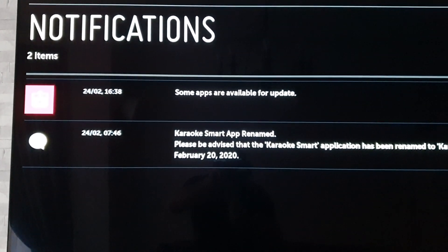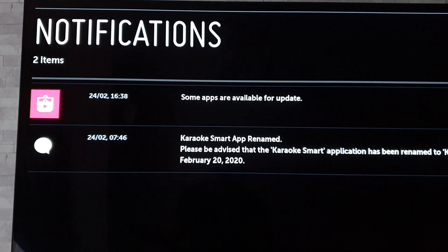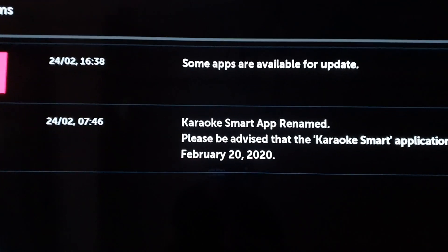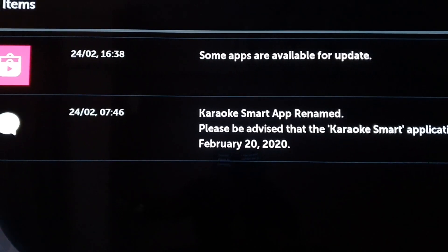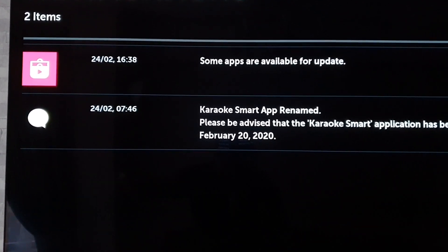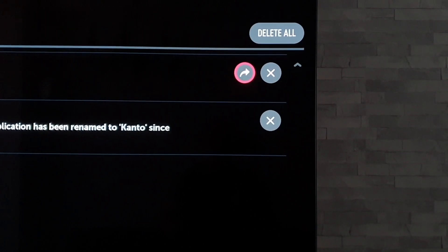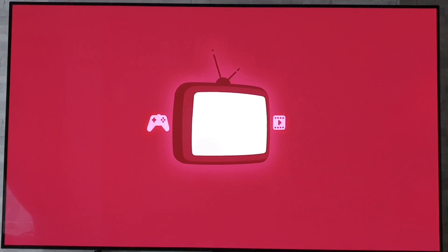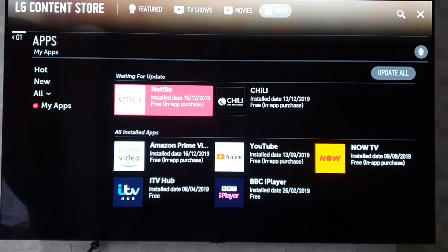If there are any notifications and app updates they will pop up in there, which is nice and easy. You haven't got to go messing around in the app store or anything like that. We've got a notification there about an app being renamed — which you probably wouldn't have found out if you'd gone directly into the app store. And it says there we've got some apps to update, and it gives us the option to click on that which will take us to the app store where we can then update those apps.